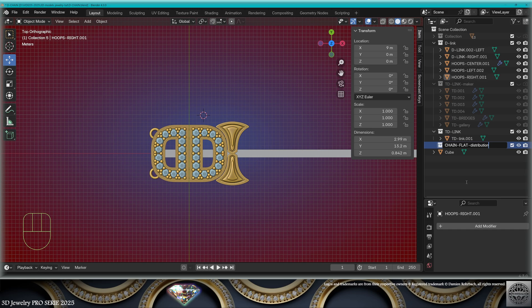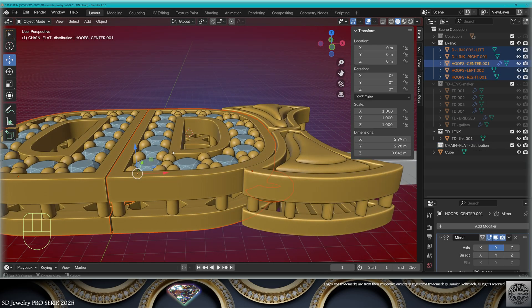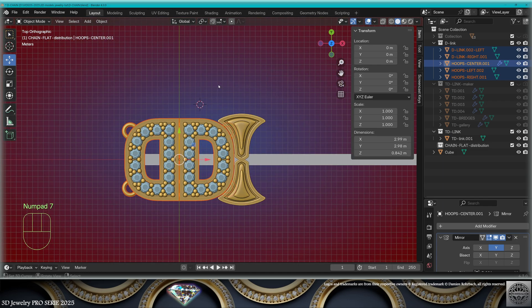We can also make the clasp because I'm going to make some kind of clasp for my chain bracelet. For a 3D jewelry render, the flat extension of the bracelet is a very typical and necessary view of our chain bracelet.